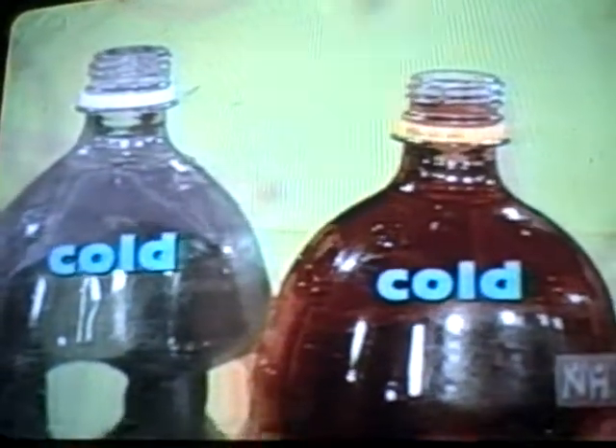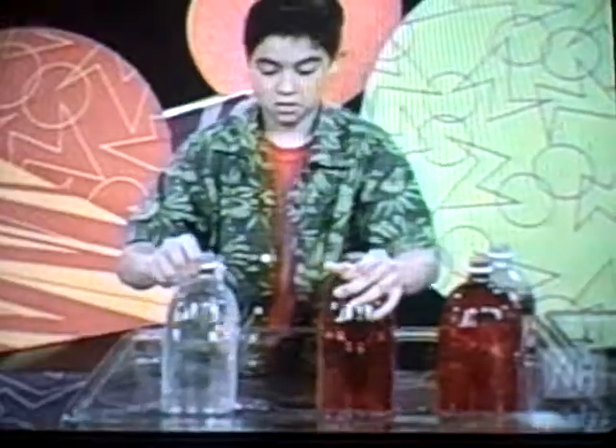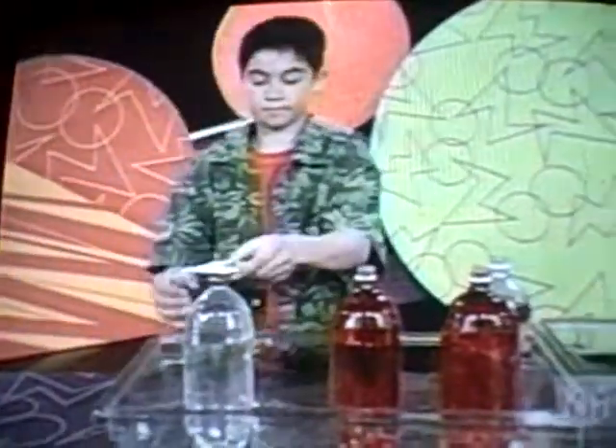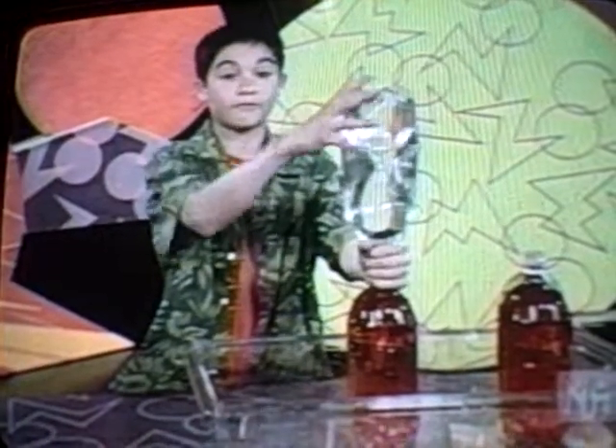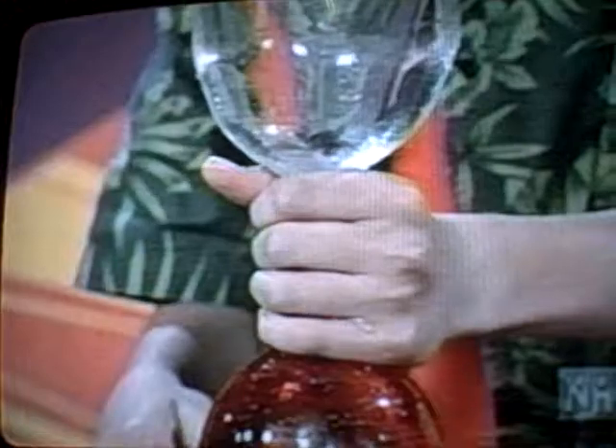To test it out, I'm going to try this with cold clear water and cold red water instead of warm red water. They're both cold. See? The colors mixed. So now I know that the red water floated to the top of the clear water because it was warmer, and not because it was colored red.